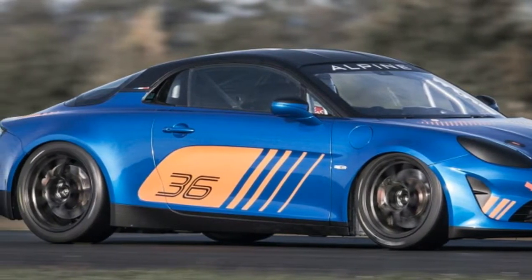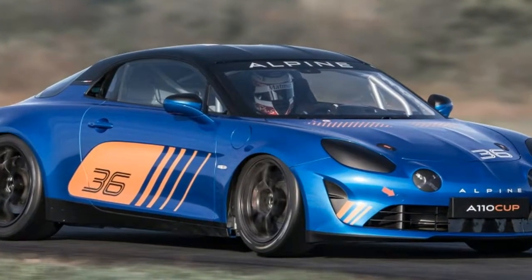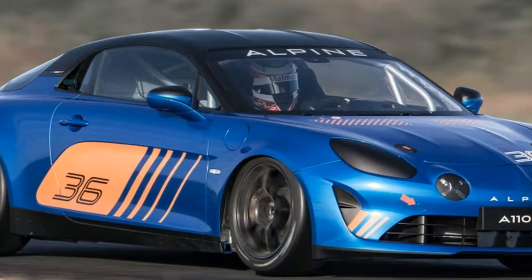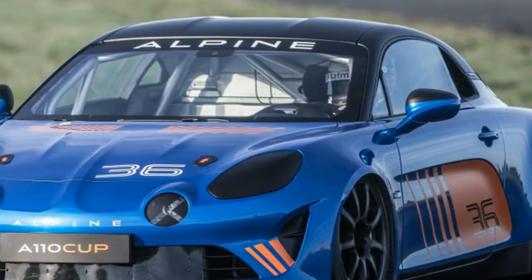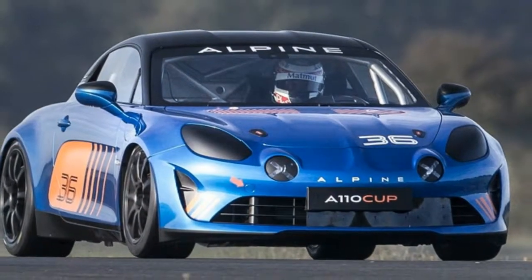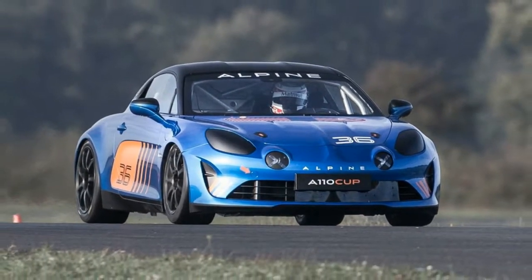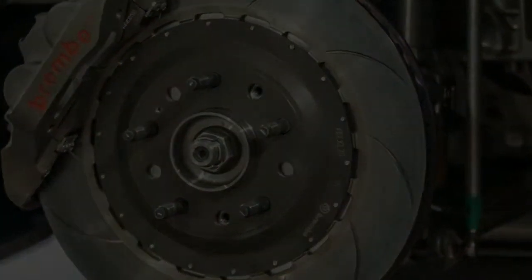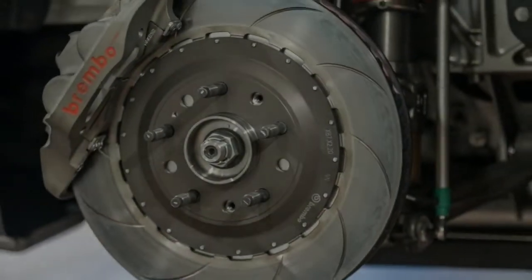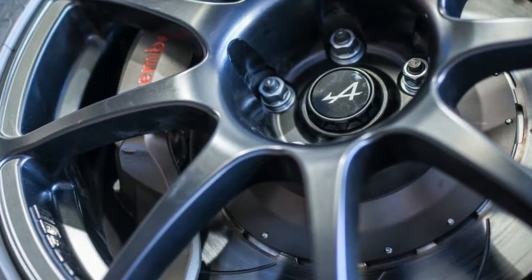As cool as the road-going one is, we feel it's been outdone by its race car sibling, the A110 Cup. The new A110 Cup features the same beautiful lines of the regular A110, but spiced up with some racing seasoning. The recipe includes a contrast-colored roof, snazzy stripes along the sides, a tidy little spoiler on the tail, and a ride height that's about 1.5 inches lower.